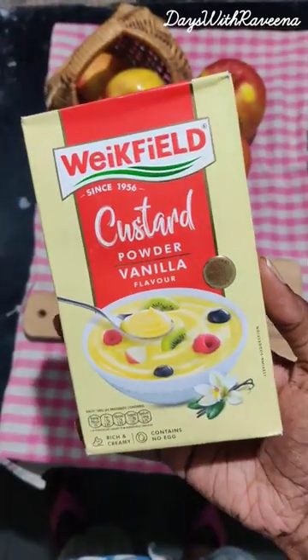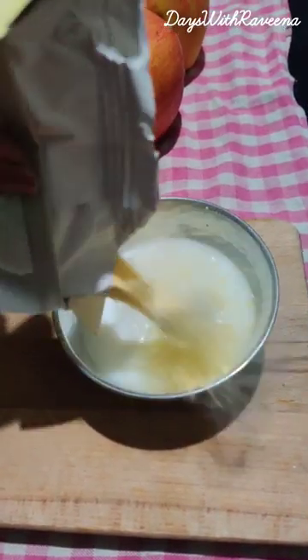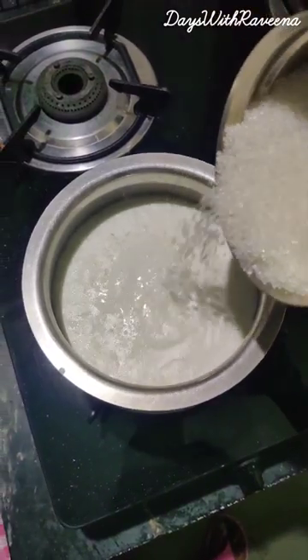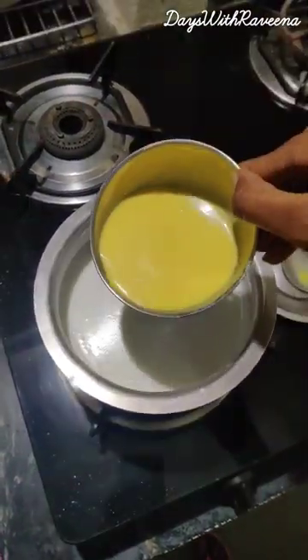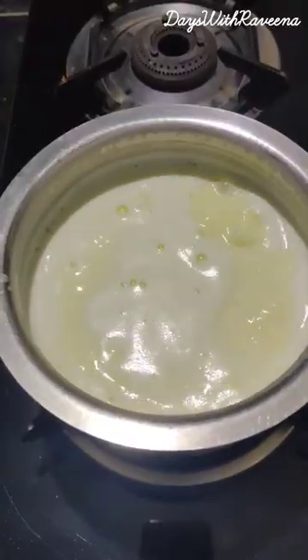Today we are going to use this wheat-filled vanilla custard powder. Mix 2 to 3 tablespoons of custard powder into the cold milk. Then add sugar to the boiling milk as per your taste, and add the custard mix into the boiling milk. After the milk boils for five to seven minutes, leave it to cool down.